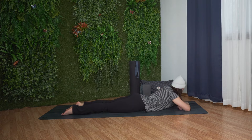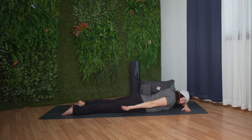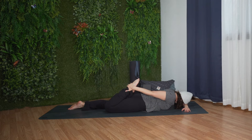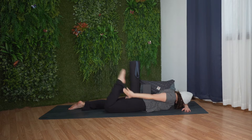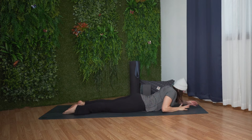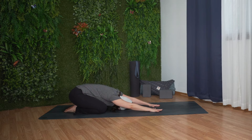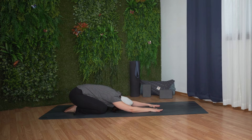Gently release. We'll switch sides. Release your foot and press into your hands, sending your hips towards your heels, bringing your forehead to rest on the mat. Lengthen from the base of your spine to your fingertips and gaze down. Relax here.